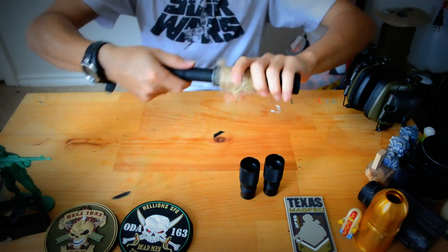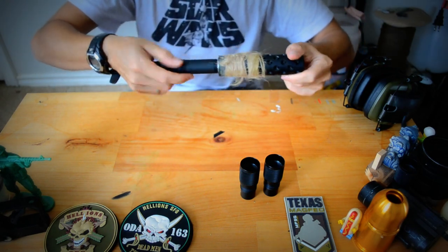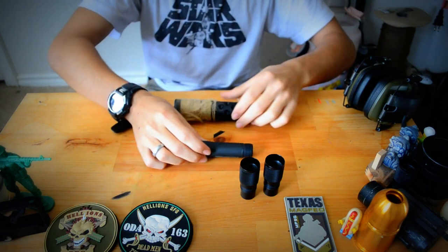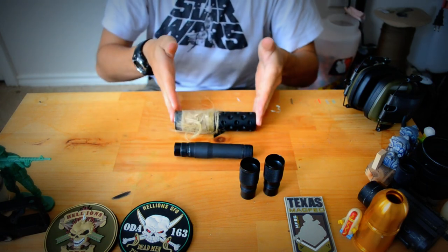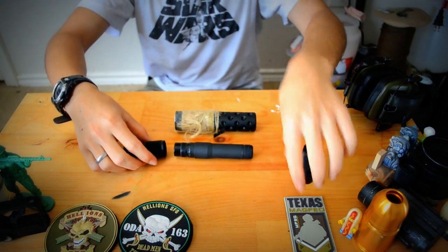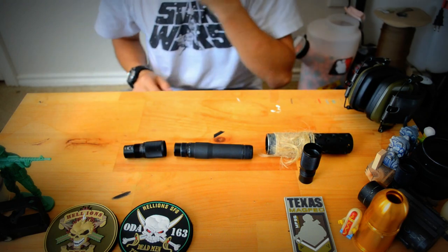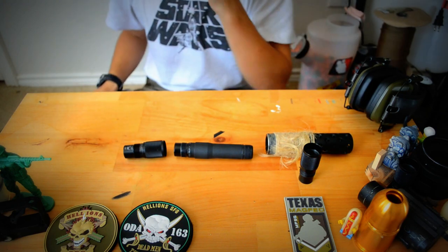The Widowmaker barrel itself, without anything on it, measures in at about 4.5 inches long and the muzzle tip is 5 inches. So with your backing on it, the total length of it is about 10 inches. I'll have all the specs down below for you guys.